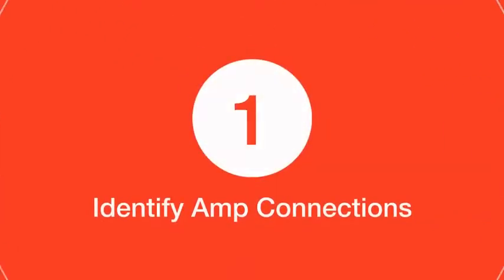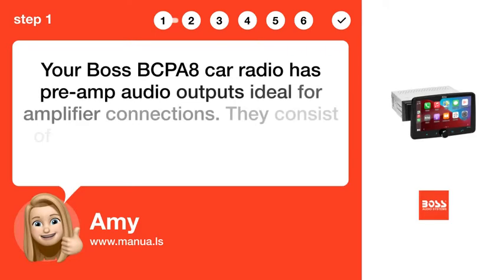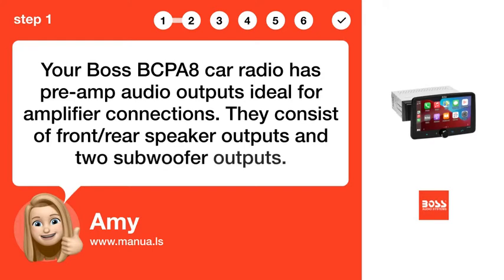Step 1: Identify amp connections. Your Boss BCPA 8 Car Radio has pre-amp audio outputs ideal for amplifier connections. They consist of front/rear speaker outputs and two subwoofer outputs.